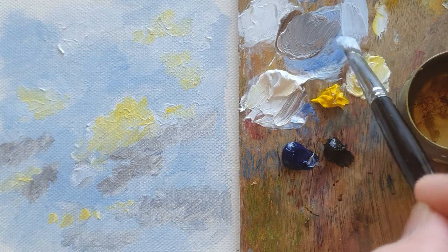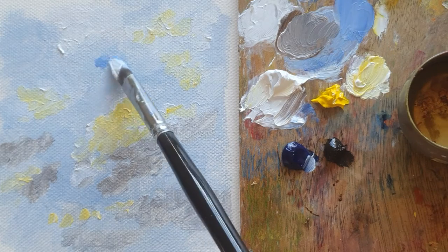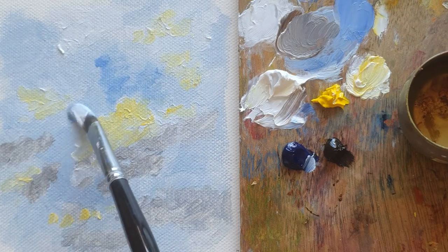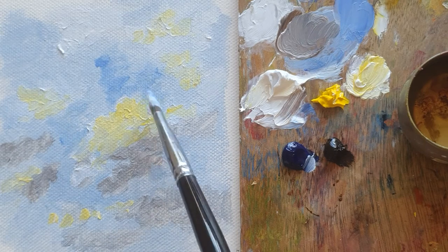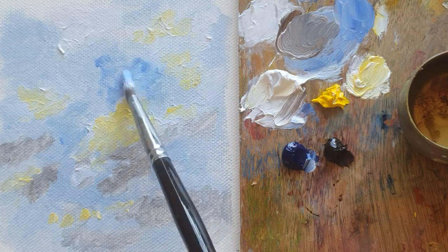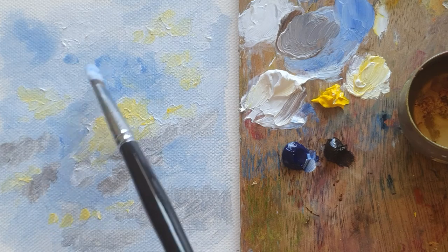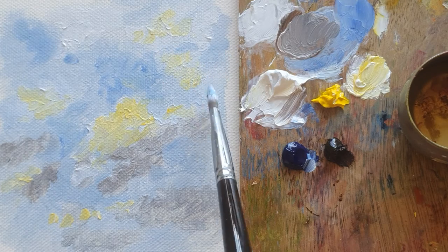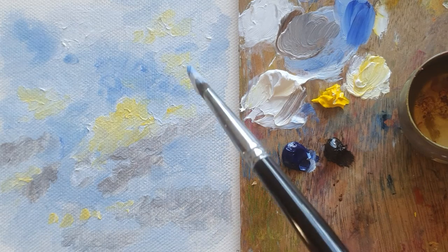And then with the first brush I was using for the sky, I put a little bit of ultramarine blue so the empty spaces are more bluish than the other side. Even if a little bit yellow here, even if a little bit bluish there — I just want to make a little bit of difference on the blue side.